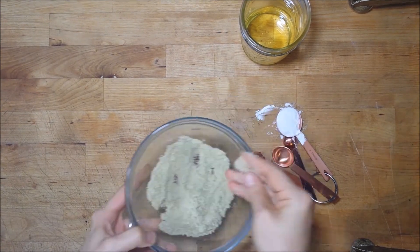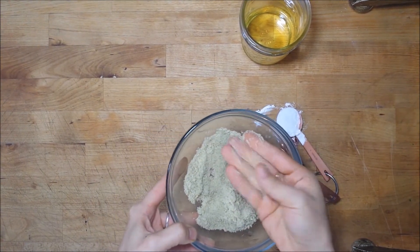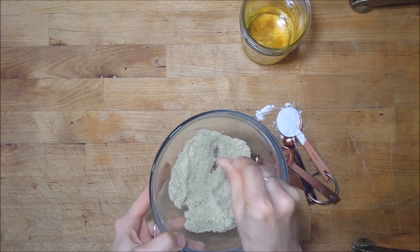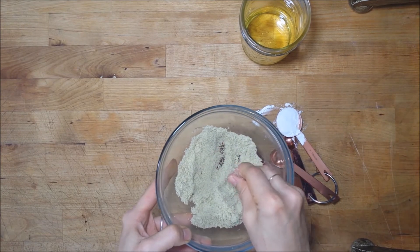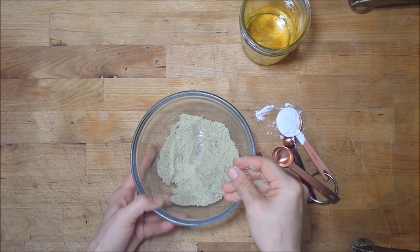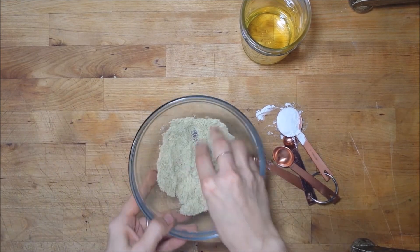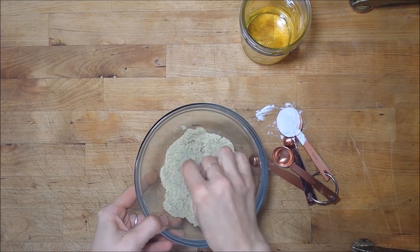This is a pretty fine powder here. One of the nice things about using sugar crystals is that they dissolve with water, so this is a really soft exfoliator. You can leave the crystals a little bit bigger if you want to use this on rougher areas like hands, knees, or feet, but for a general all-purpose body scrub, this is a great consistency.